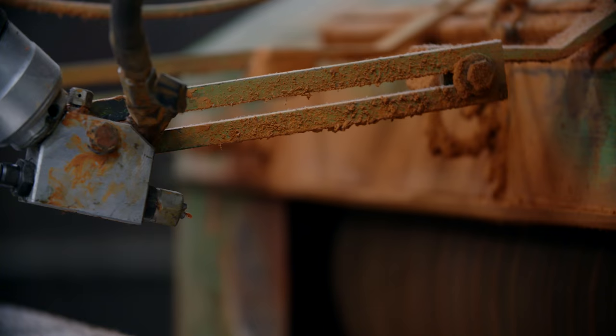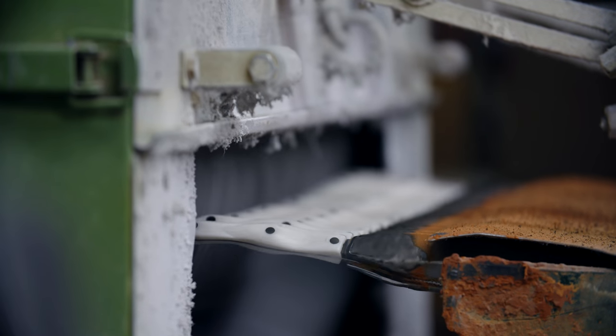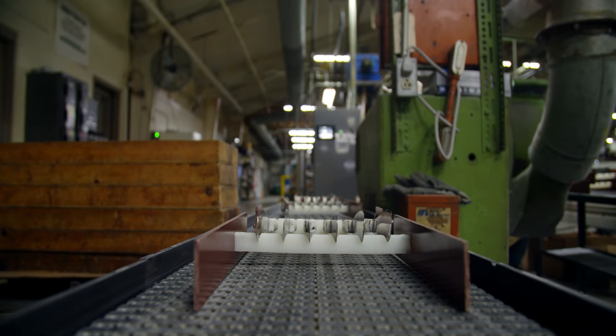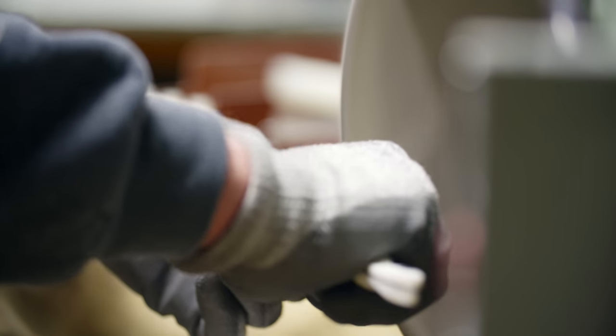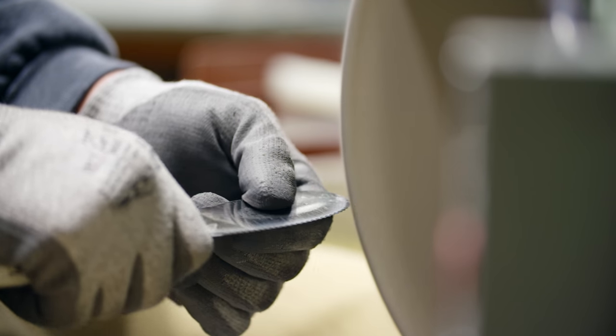The handle is then polished to a high luster. The sharp edge of the spatula spreader is now buffed. This hands-on operation, called high-speed buffing, requires a skilled craftsman's steady hand. The edge is now razor sharp.